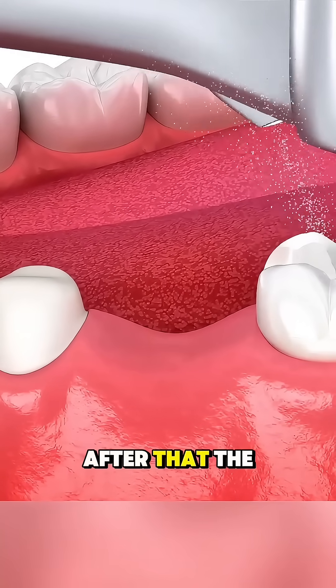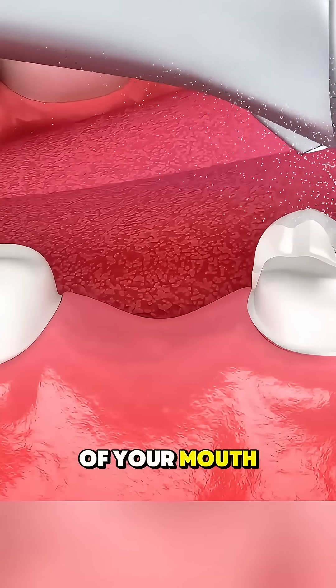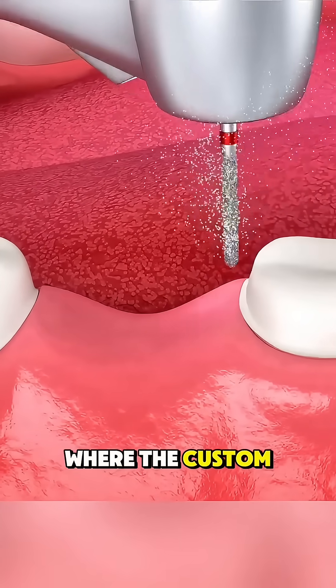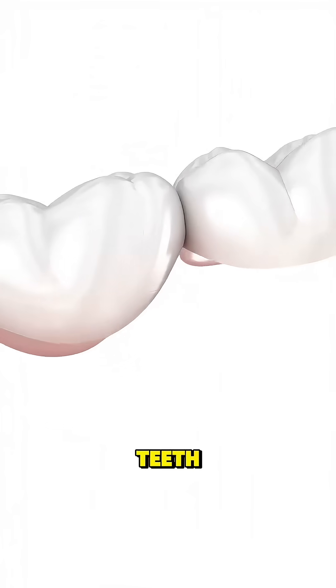After that, the dentist takes a precise impression or digital scan of your mouth, which is sent to a dental lab where the custom bridge is created to match your bite and the natural look of your teeth.